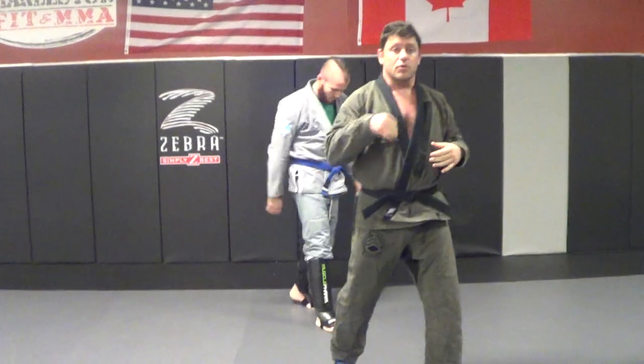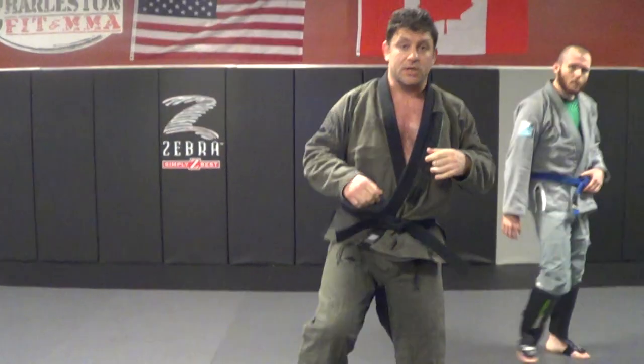So it's 1-2 kick, 1-2 kick, left-right kick, right-left, left kick. Okay, so that's the combination.